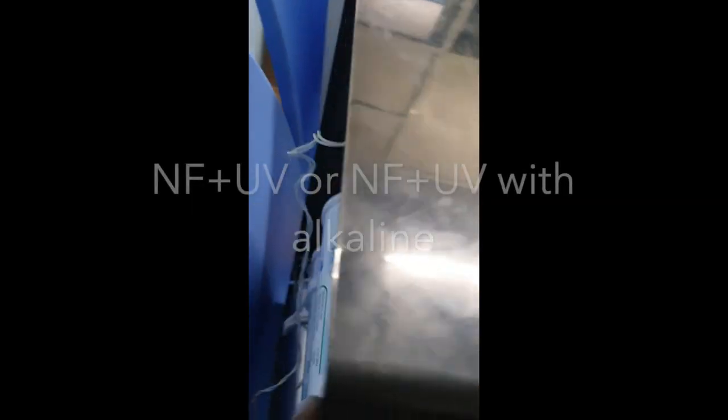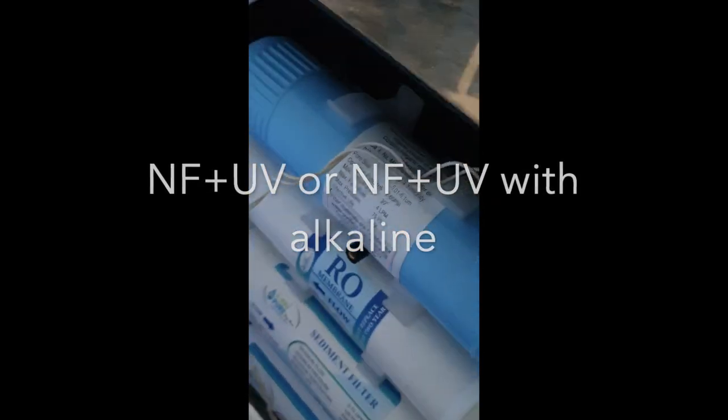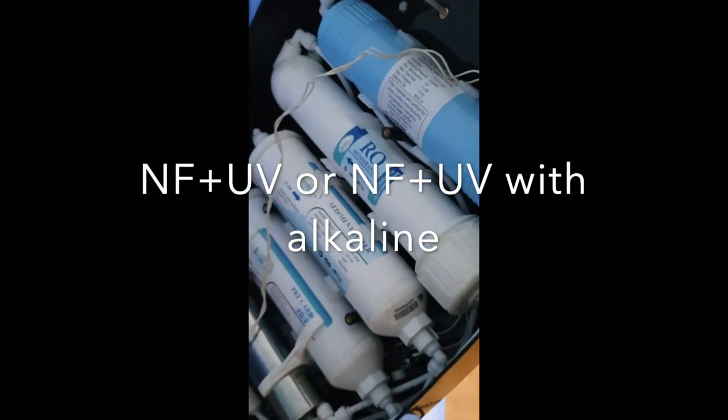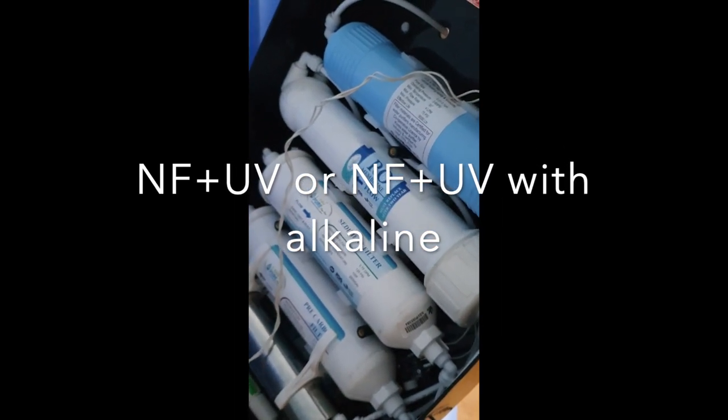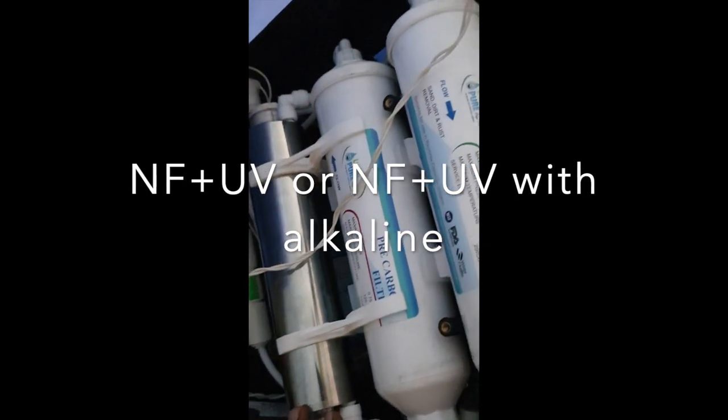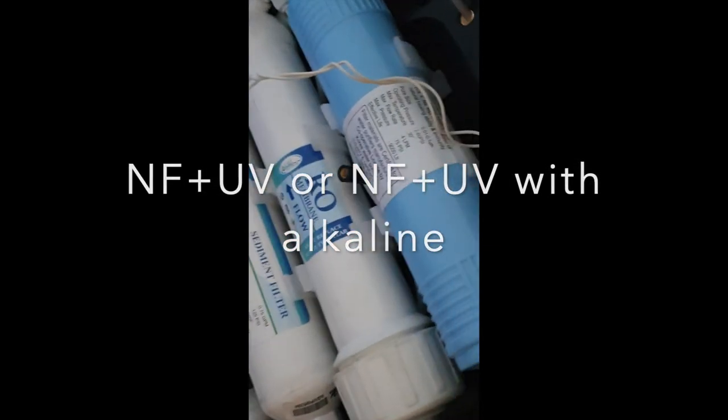The special advantage of this product is the filters used in it. This is an alkaline water purifier with 12 stages — RO, UV, and alkaline. This is a stainless steel UV chamber, and this is the alkaline filter.